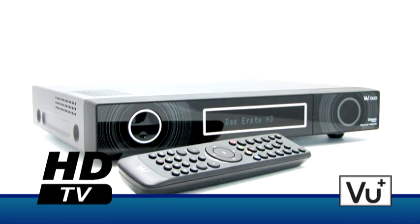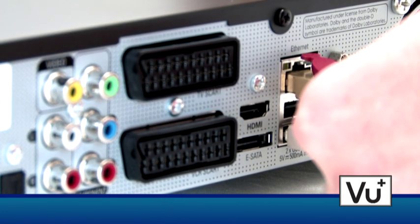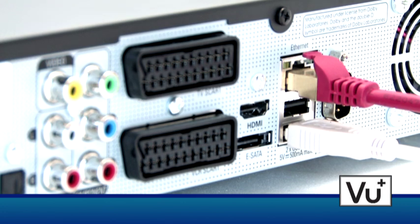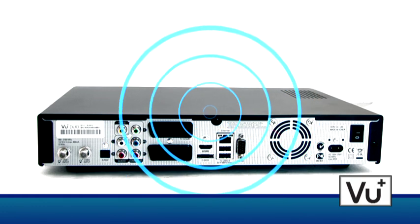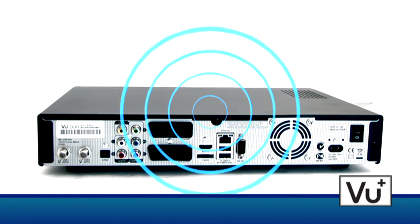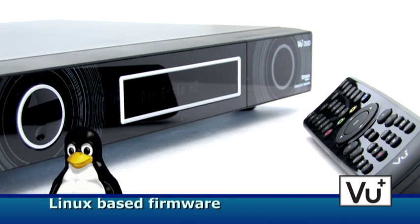The boxes can be connected to a LAN network using a 100 Mbit LAN interface. Wireless LAN connection is also possible with a 300 Mbit USB flash drive. Both receivers work under Linux, which makes them open for any personal needs.